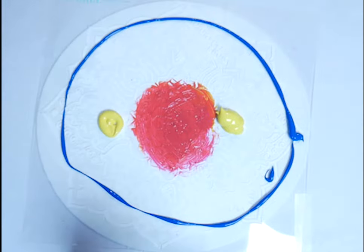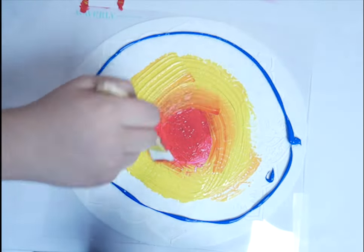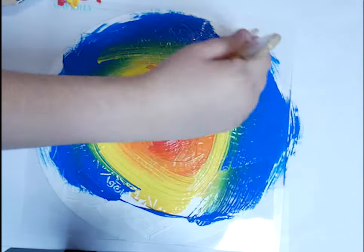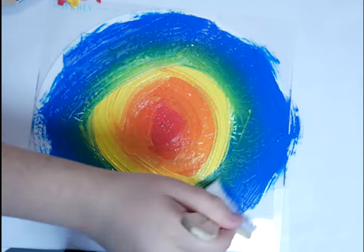I then moved on to yellow with my medium-sized brush, spreading it around the red. I used my red brush again to make an orange tone by blending them. Using my biggest brush, I spread out the blue paint on the outer edge of the stencil and blended the yellow and the blue together with this brush.